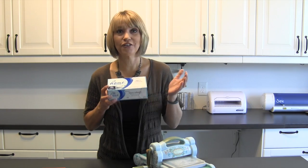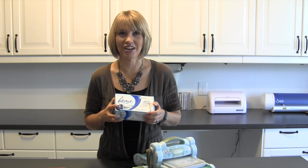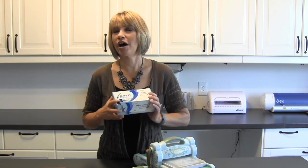Just inexpensive, fragrance-free dryer sheets. You can even go to the dollar store and get them, and let me show you why you will not be able to live without these once you start using them with your wafer-thin dies.